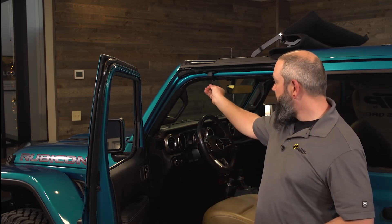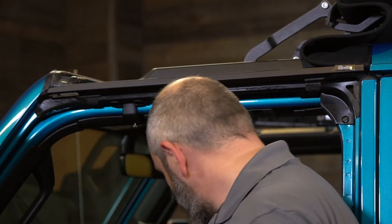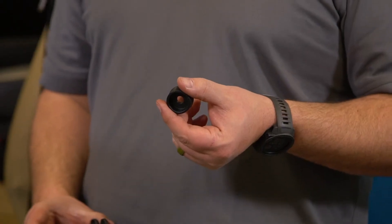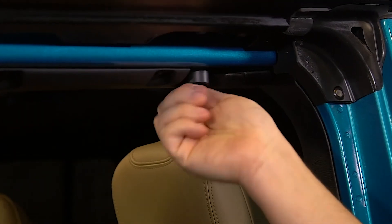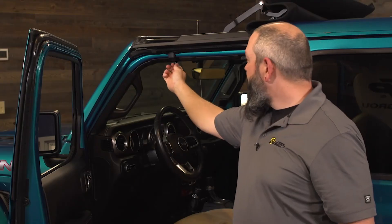Next, to secure the door rail to the Jeep itself, we're going to grab two of these 80-millimeter bolts and one of these bezels — and that's per side. You'll put one right in the bottom of the hinged portion in the front, and then one in the rear as well. In the rear of the door surround where we don't have that hinged portion, that's where we're going to use the bezel. Just slip the bolt through the bezel, then go through the sport bar and into the Sunrider. Start them both by hand so we won't have to worry about cross-threading, and tighten them up with the T40.